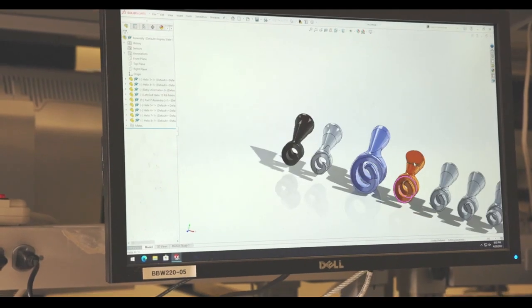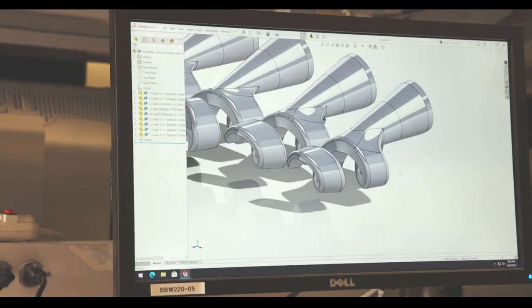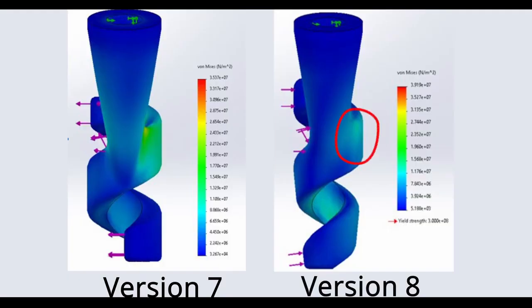Through a few more iterations, we got to our eighth iteration of the Helix. We re-ran the study using the same exact forces and were able to find much better results with very few stress concentrations. This was something we were really excited about and made us feel a lot more confident as we moved forward with printing and further testing with Bob.